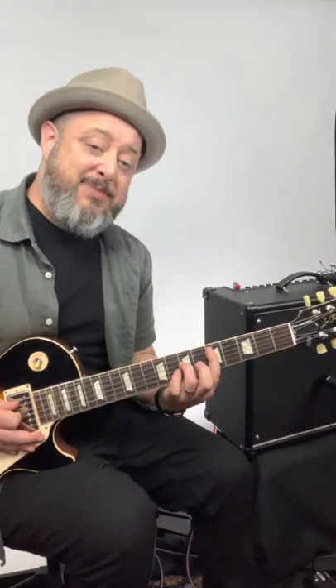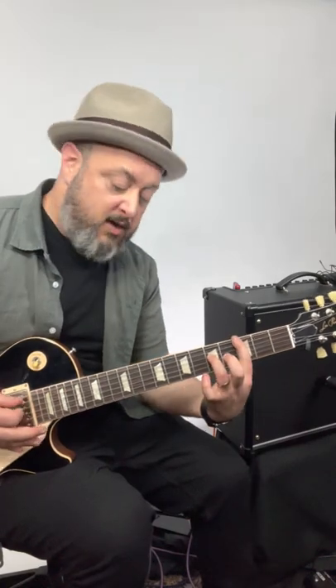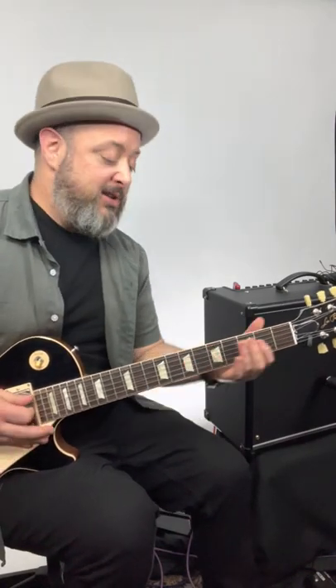Then you go up to the D power chord on the fifth fret A string, and you go five, three, one, open A string to third fret E, C power chord, same open A third E, back to D — you put that together.